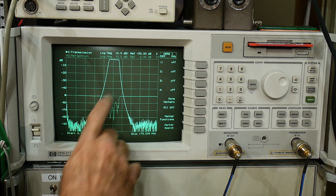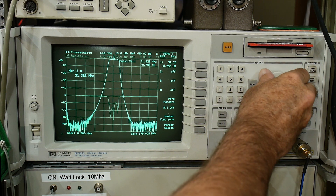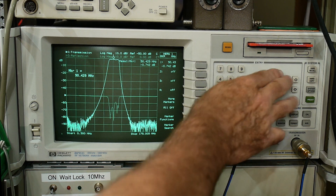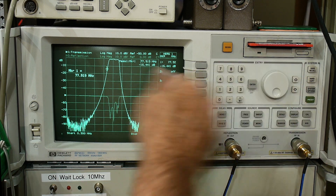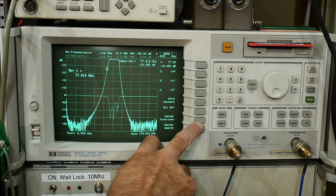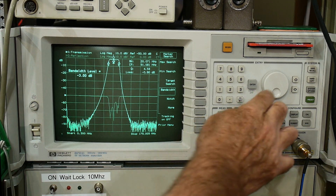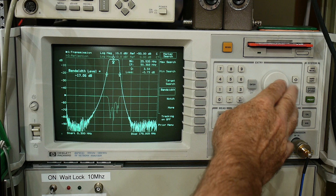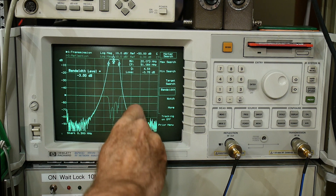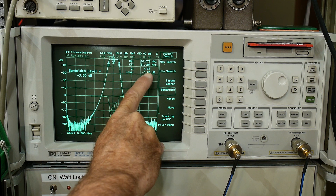It looks like a nice filter. The center frequency from a marker is at about 90 megahertz — 90.4 megahertz — and it has a particular bandwidth. This machine has automatic bandwidth measurement, so let's do that. Marker search bandwidth — it finds the 3 dB level, or whatever level you want. We'll do the minus 3. It has a bandwidth of 20 megahertz, center frequency 91.084 MHz, and the Q is 4.5.